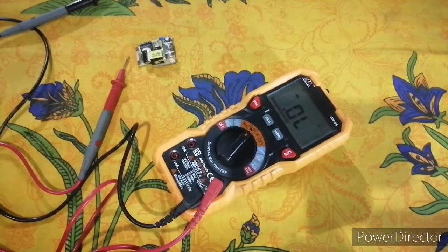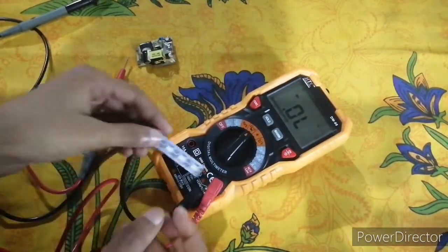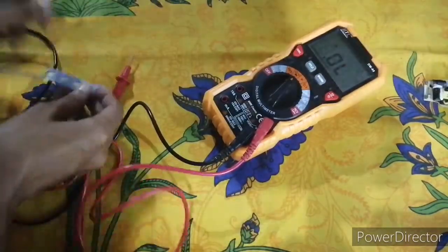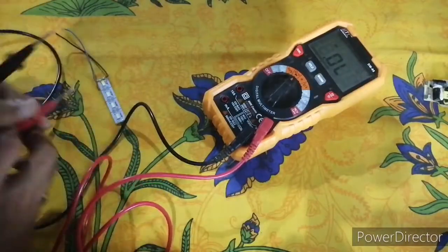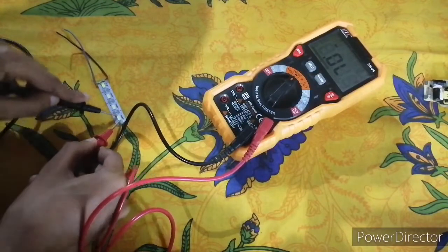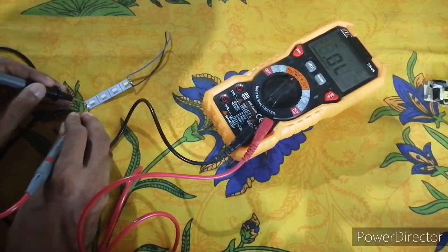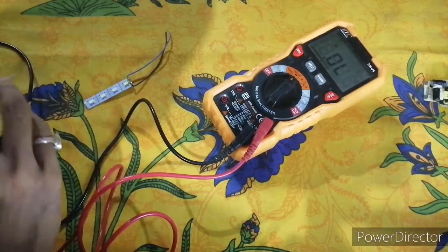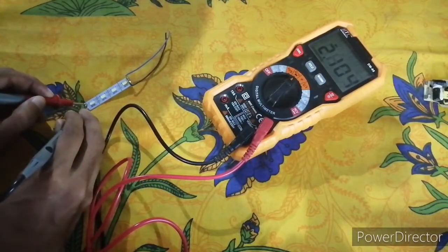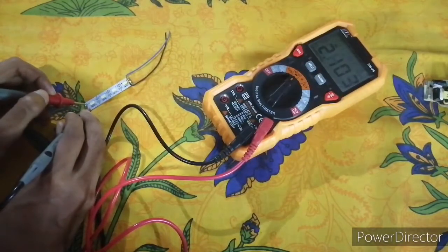Moving to the diode tester — I have a small board with LED diodes. We will check it now. You can see the voltage drop reads 2.1 volts.